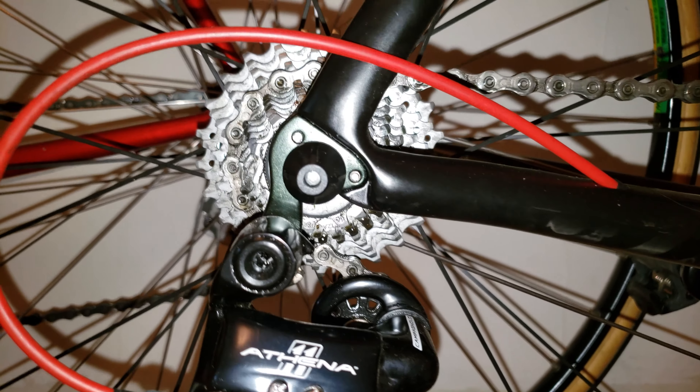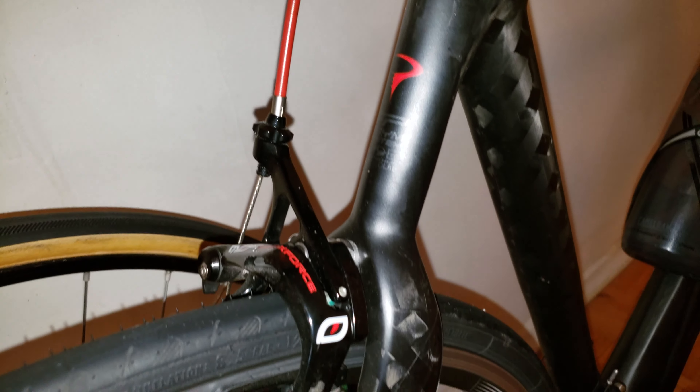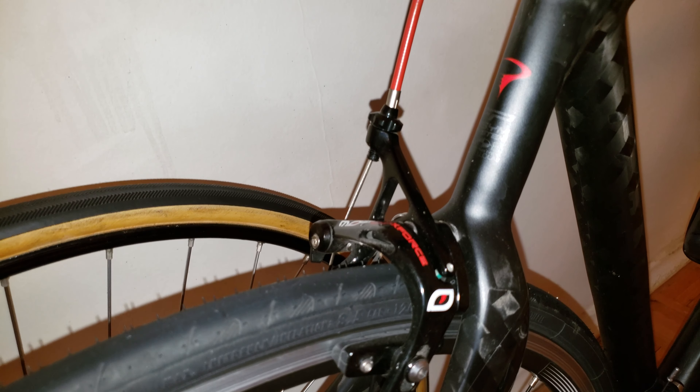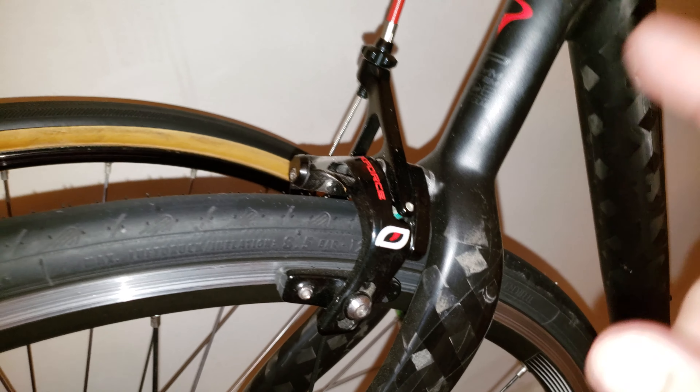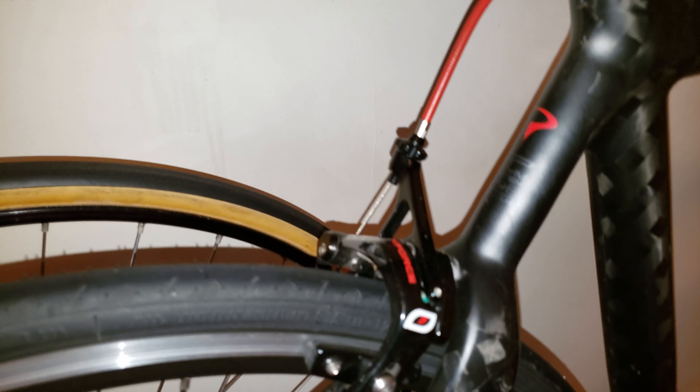This is an 11-speed Campagnolo setup, which is roughly comparable to Shimano Tiagra. I'm pretty impressed. I also like the brake calipers — they're not Campagnolo, they're Pinarello's own brand, but I found them nicely matching with the matte black frame.